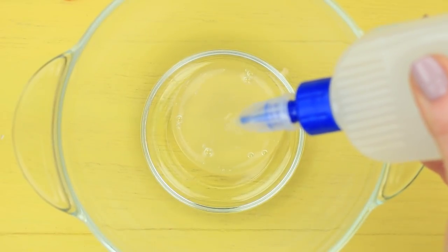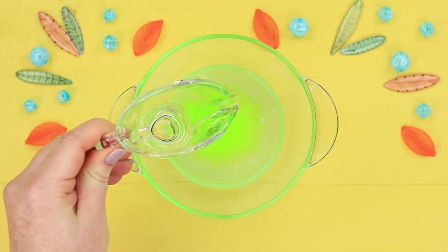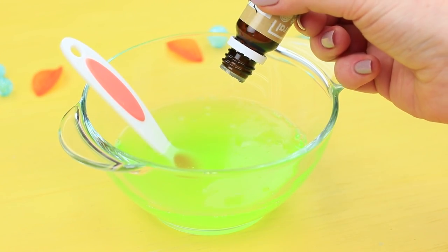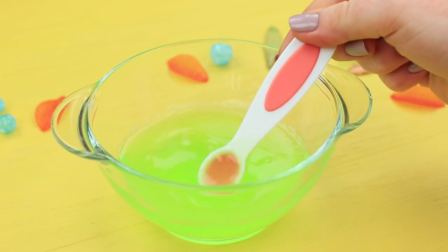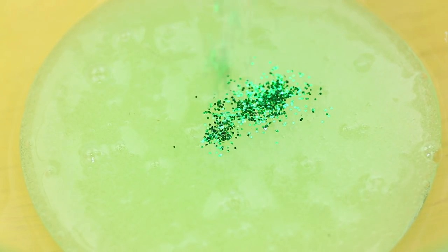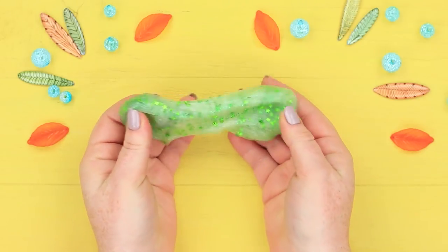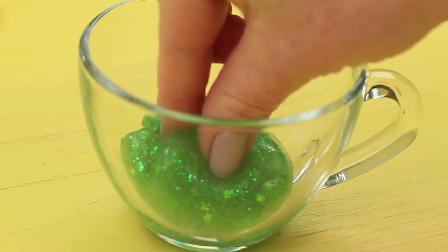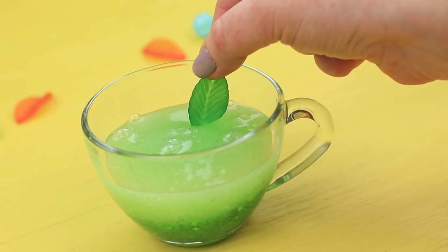Pour lemon-scented liquid soap into clear Elmer's glue. Mix it and add a few drops of tea tree oil. Add borax and mix the slime. Pour green glitter and sparkly little flowers into a third of the slime. Put the sparkly slime into a clear cup and place the lighter slime on top. Decorate it with a plastic mint leaf.